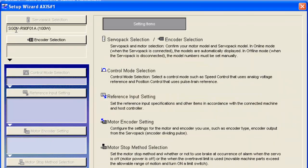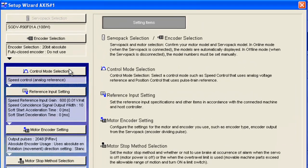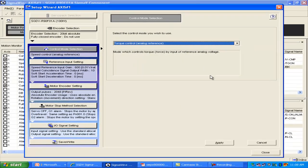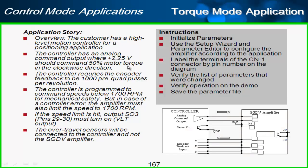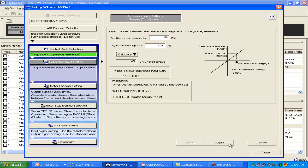I'll hit encoder connection. I'm not using the fully closed encoder, and we'll start with the control mode. We know from this setup that we're going to be commanding torque, so I'll choose torque control mode and hit Apply. Next is the reference setting, where it says 2.25 volts commands 50% torque — I can enter that in here. Then hit Calculate and Apply.